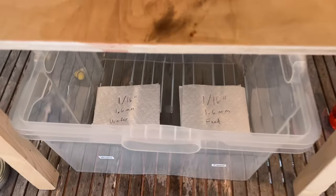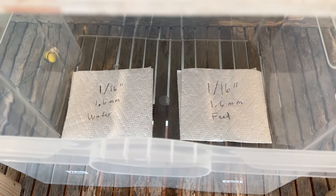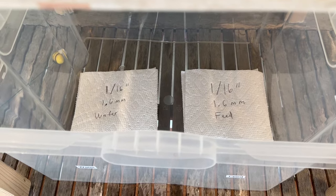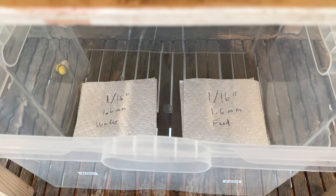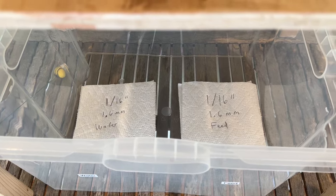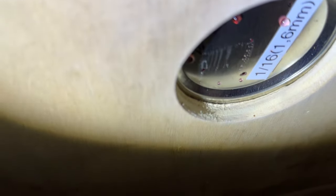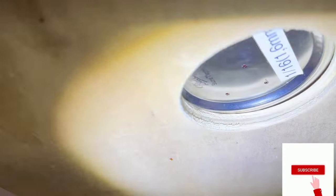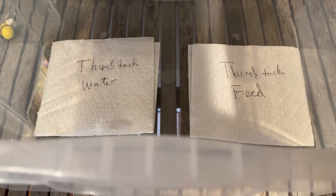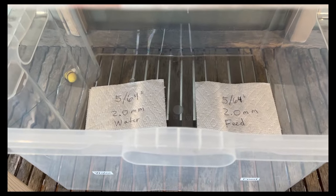Five minutes in and the 1.6 millimeter — 1/16th inch — feed and water, neither of them have any drippage. That's a good sign. It's really telling us that beyond putting it onto the hive, which the bees will clean up very quickly, you're not going to get a constant drip of liquid, which is what you definitely want to avoid. You can see it's beading up on the underside — that's where the bees would come up and suck it out. The thumbtack — I don't see anything on it at all, which is good. We are at five minutes with the 2.0 millimeter — so far, so good.